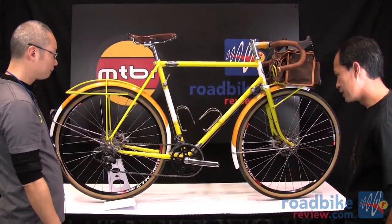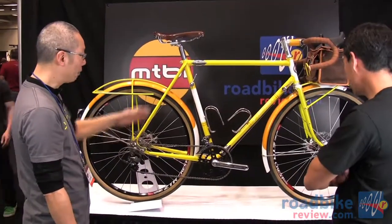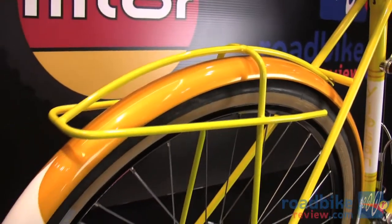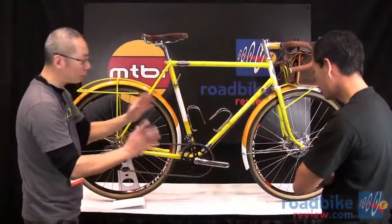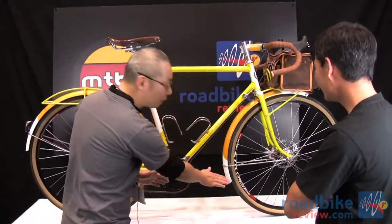The tires are fairly big — 38c, so 38mm. They're made by Passanti, and they're really light and fast tires. The wheel size is 650B, which is a perfect rear size for accommodating a big tire like this.